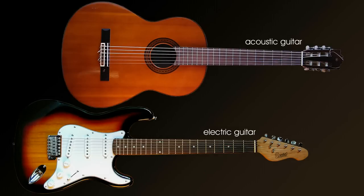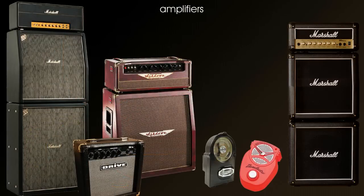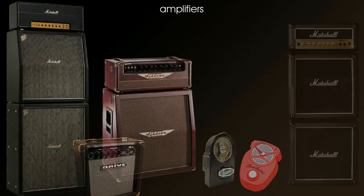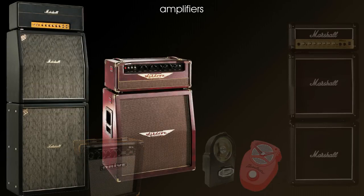The acoustic guitar is intended for use by itself without any need for amplification, whereas the electric guitar is designed for use with an amplifier. An amplifier is a device which will make the guitar sound louder. Amplifiers come in a huge variety, from tiny little personal amplifiers which will just make enough sound to fill a small room, to huge professional amplifiers which will fill a stadium or an auditorium.